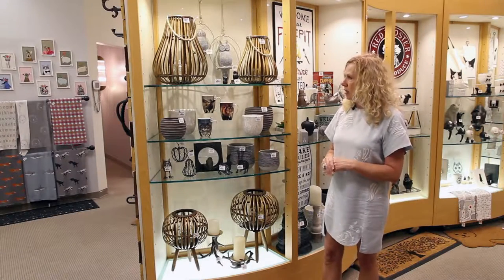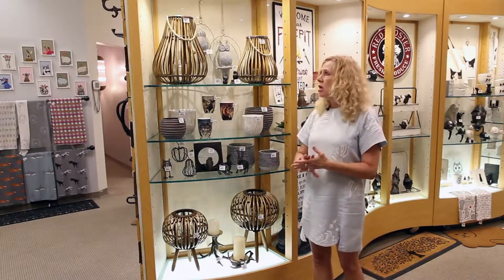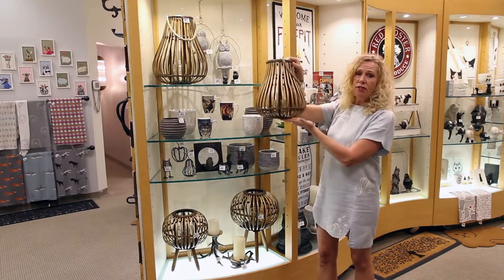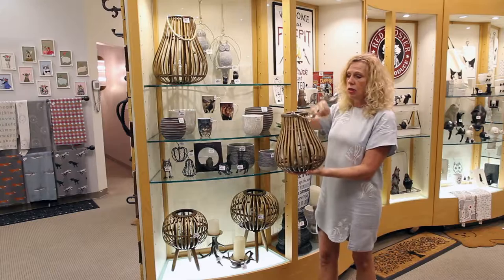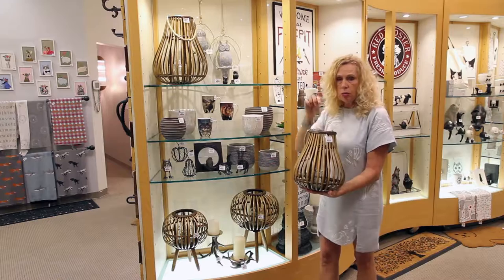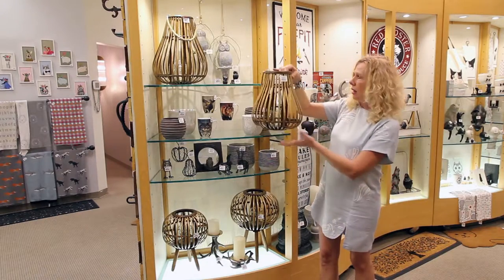Our new Willow Lantern collection consists of four skews. There are two sizes in the teardrop hanging lantern. It does have a flat bottom so you could rest it on a table as well, or hang it from its really nice natural jute cord. It is also complete with a glass votive on the inside.